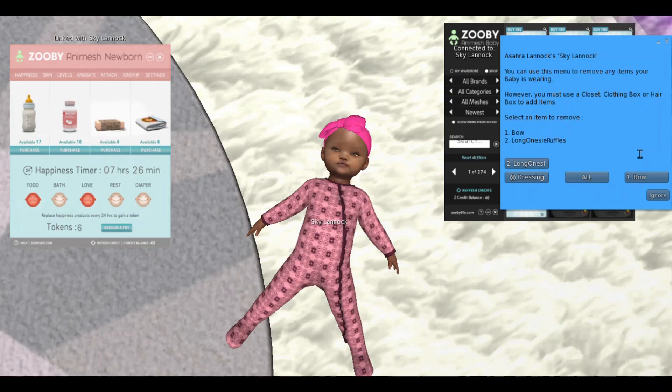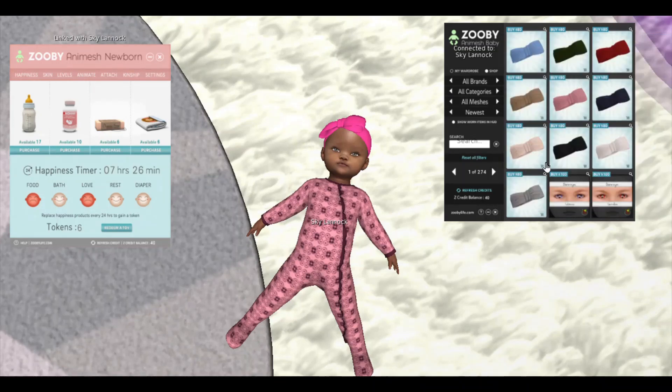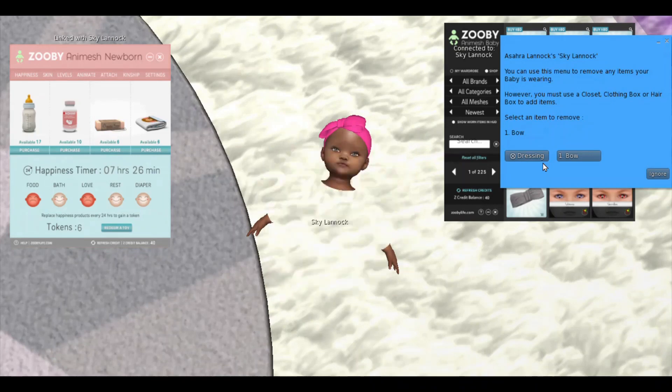So as you can see, where it says select an item to remove, you can either remove the bow or the onesie, or you can select 'All' and it will remove the whole entire outfit. So we're going to select 'Onesie'.